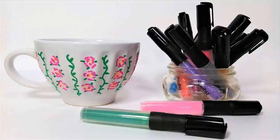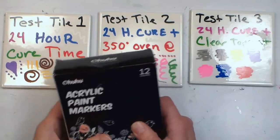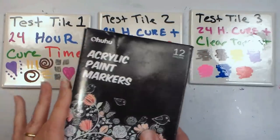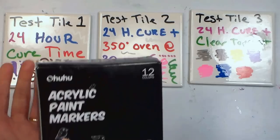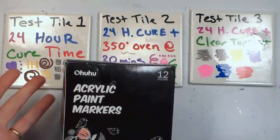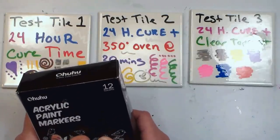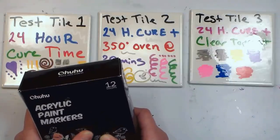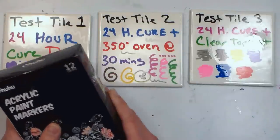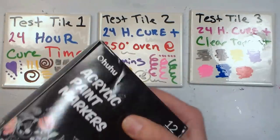Hi there, Lindsay here, the Frugal Crafter. Today we're going to take a look at these acrylic paint markers from Ohuhu and also see if we can do some ceramic painting with them, which is what they advertise on Amazon as being able to do. I'm a little skeptical, but I figured to get 12 acrylic paint markers for under 20 bucks was a great deal — Molotov markers are like 80 bucks for a set of 12. These also seem to be refillable, which is exciting, so I'm going to show you what they look like.